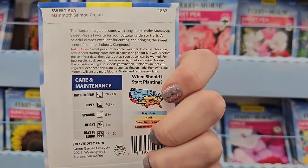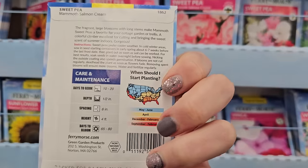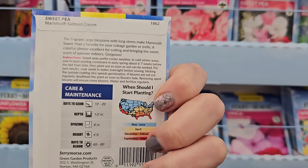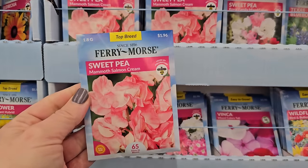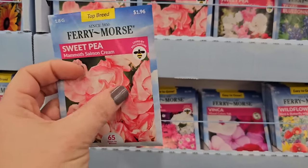And I think these go out a little bit sooner — these are probably a spring-planted type flower. If you know, comment below. It would be my first time trying these, but I'm going to go ahead and pick up a pack of sweet peas and give them a go. I hear that these smell really wonderful.